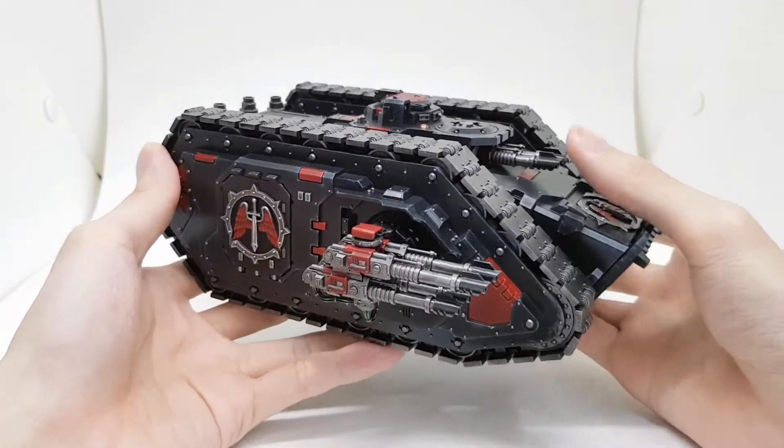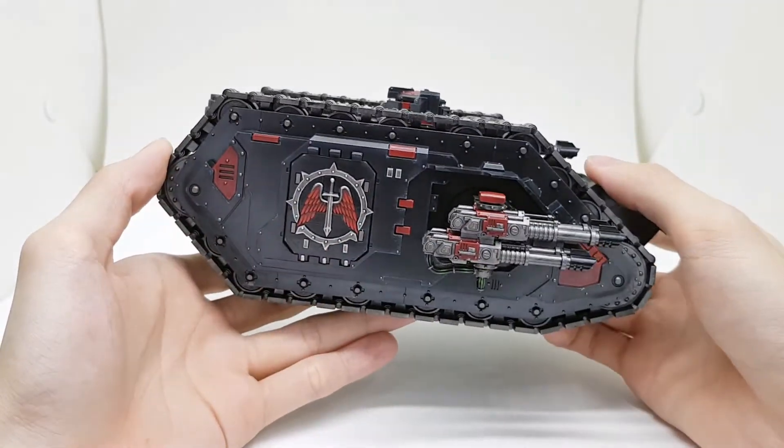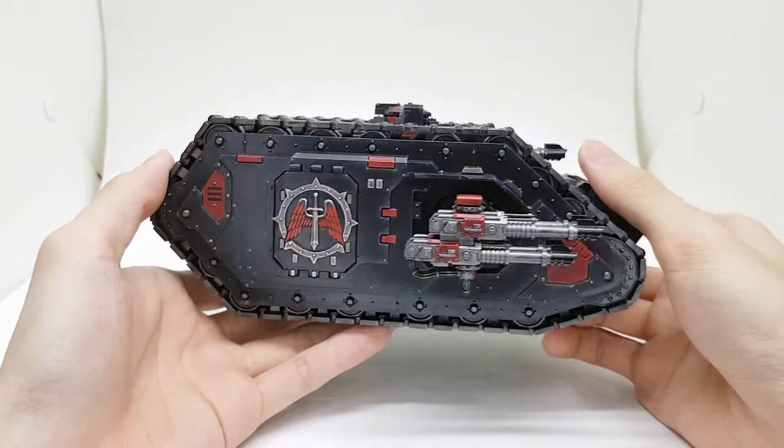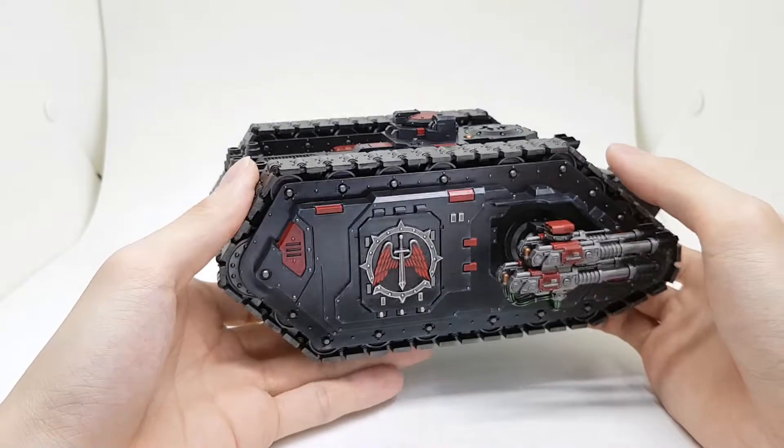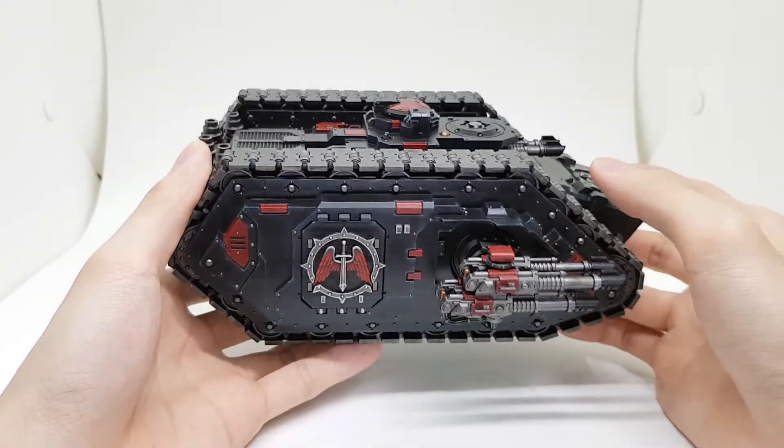It's in my cleaner style — not too much edge highlighting, less than I would usually do.